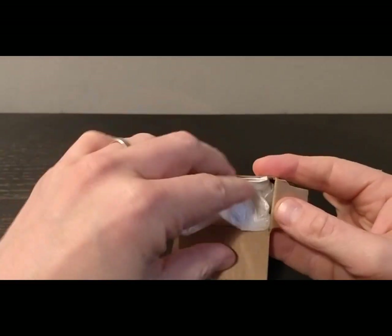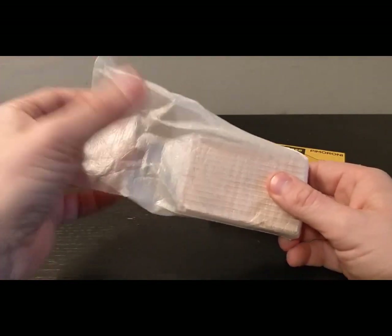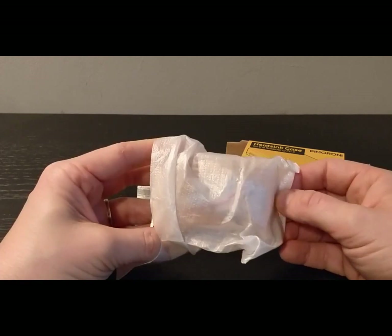As always, really well packaged — great packaging from Pimoroni. So this is the heatsink case for the Raspberry Pi from Pimoroni, Helidor Gold.